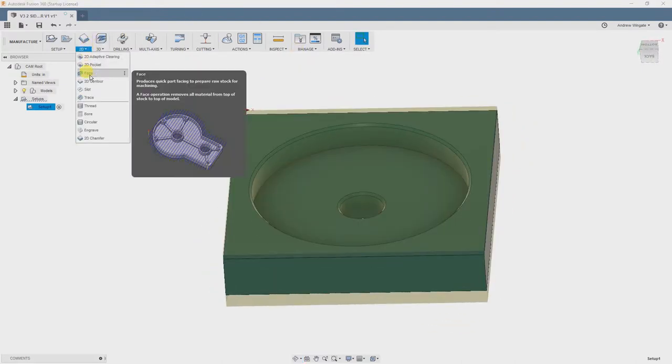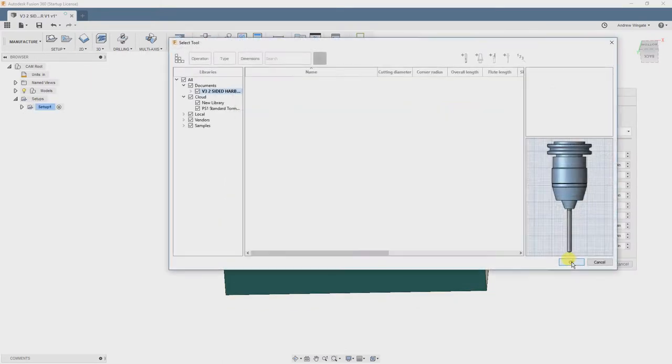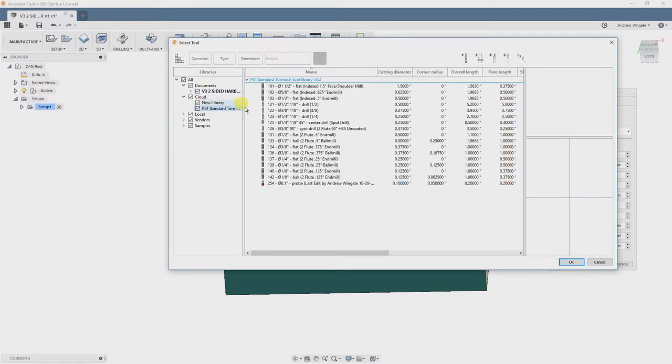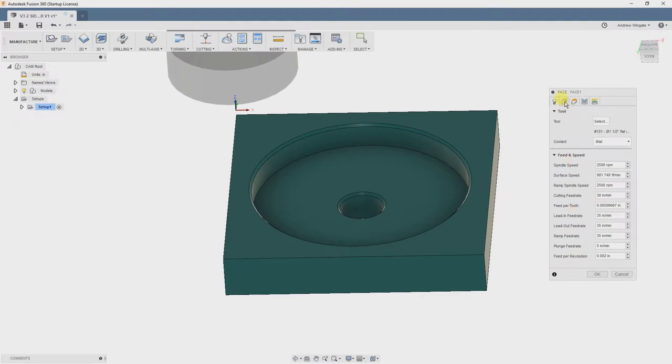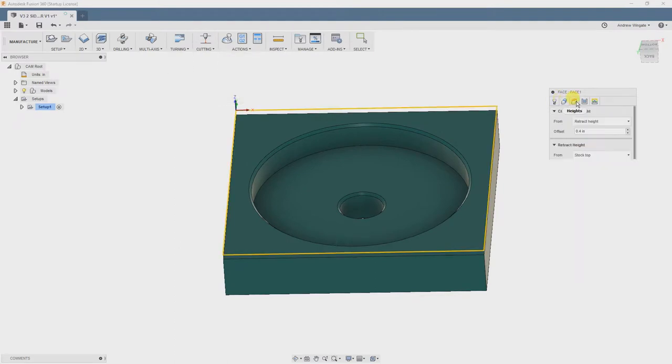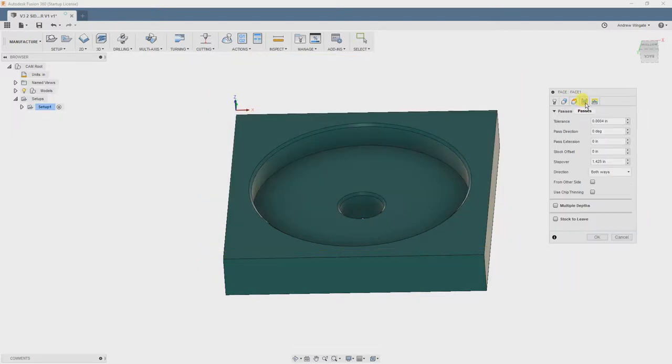Our first operation is going to be a facing operation, so we're going to select Face from the 2D menu. We will also be using tools from the Pumping Station 1 standard library, so make sure that you have that loaded. I will have links in the video description pointing to all the needed repositories. Our first tool will be the inch and a half shell mill. Our library already has coolant choice, speeds, and feeds predefined, so we'll move straight to the Passes tab. In our chart, we will see that this tool likes a stepover of 1.2 inches, so we'll fill that in.